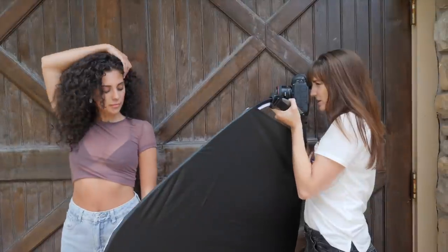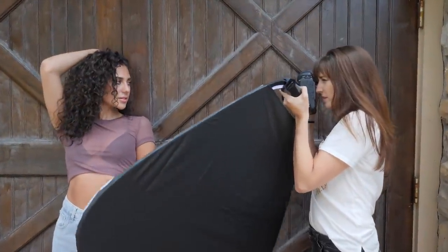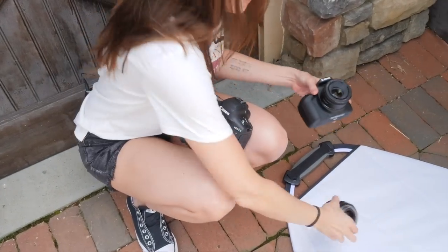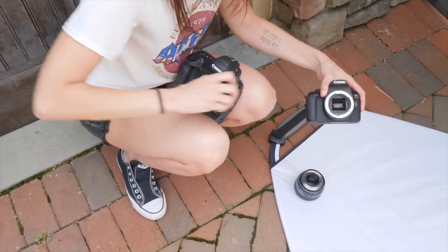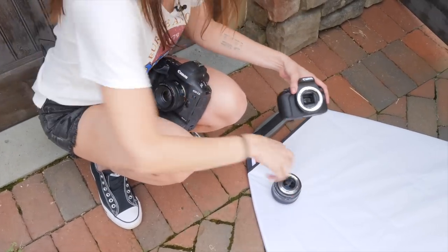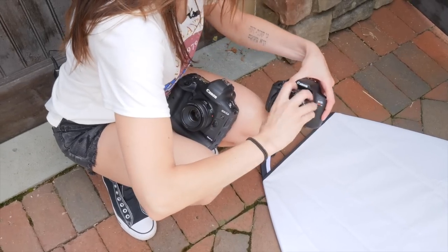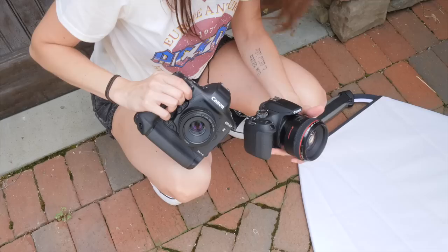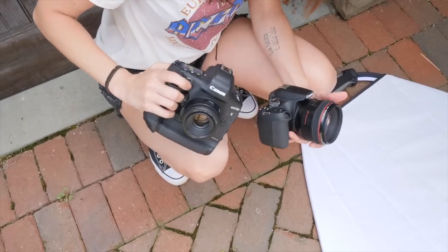Let's go crazy and switch these lenses now. We're going to take this 1.2 and put it on the Rebel, and put the 1.8 on the 1DX. It looks like funny town in here with the way these lenses look, but let's see what we get.